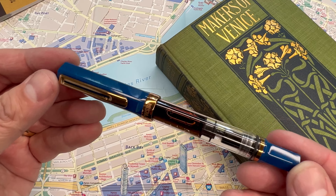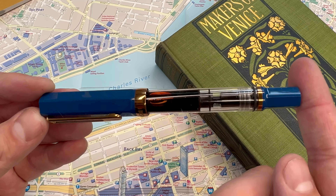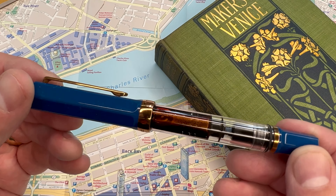First off, maybe one of the biggest considerations is the price: $30 to $35. There are special editions that might add another $15 or so, but for $30 or $35 US dollars, you get quite a bit of pen.